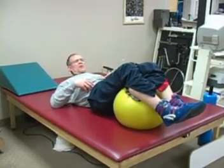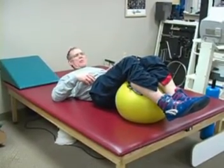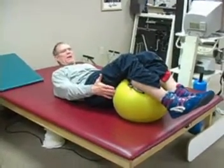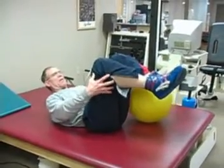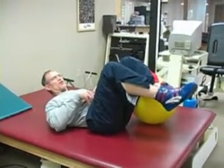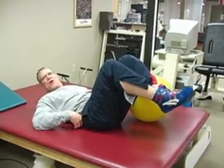The following exercise is called the pelvic tilt. It's one of the basic staples for people with low back pain. I like to do the pelvic tilt with my legs supported on the ball. With people with back pain, I don't like to keep my feet in the air, because if my abdominal muscles are not strong enough to hold my feet in this position, I'm putting additional stress on my back.